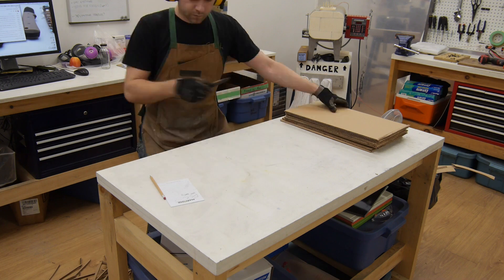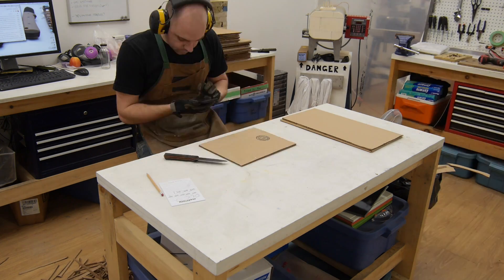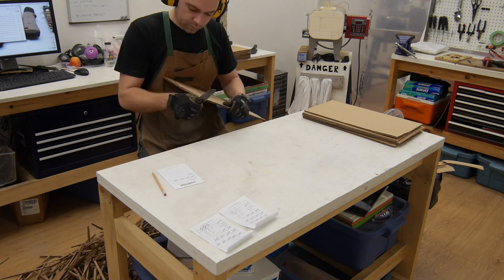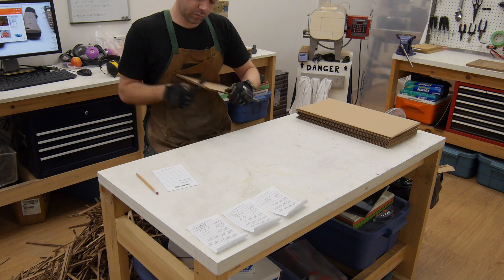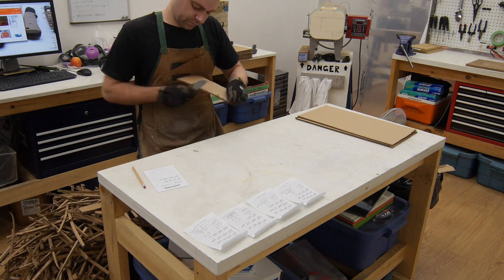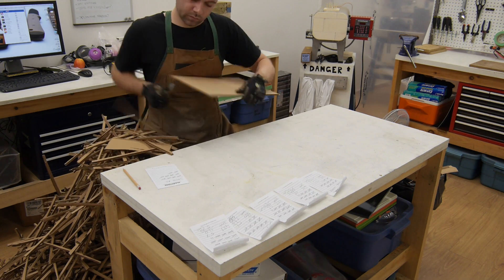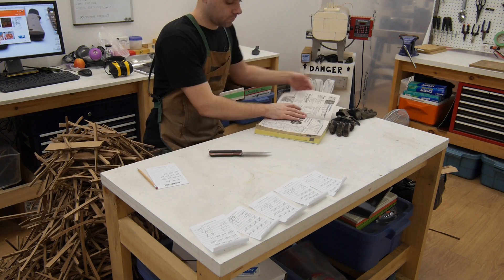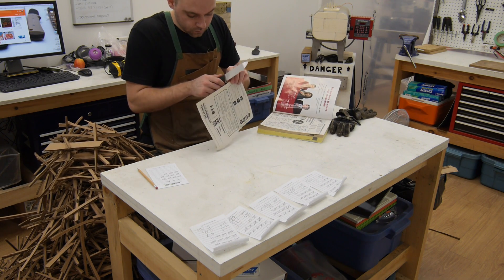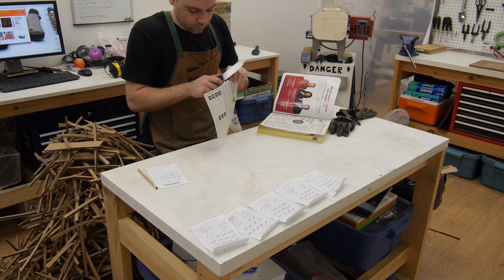For the first part of the light use testing, I wanted to give the coatings a workout by cutting an abrasive medium. I decided on double ball corrugated cardboard as it's a fairly consistent and fairly abrasive test medium. Each of the knives was used to cut 400 linear feet of cardboard. After that, this knife is still cleanly cutting phonebook paper.